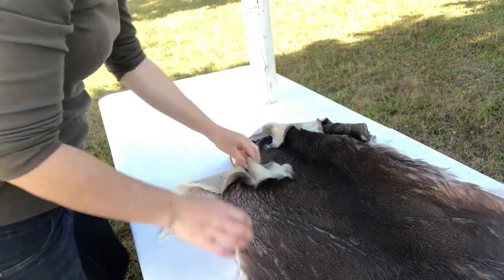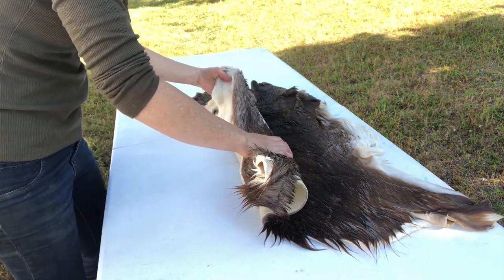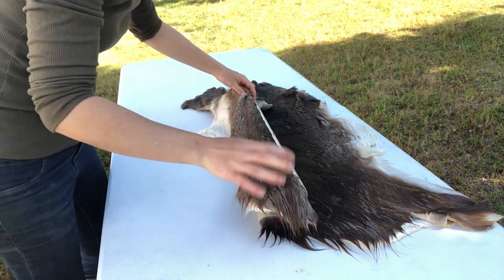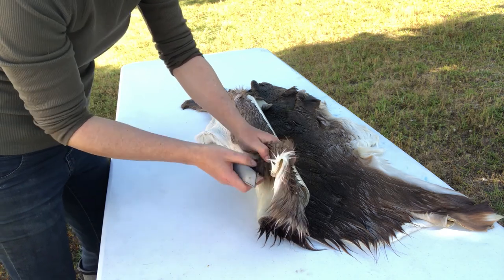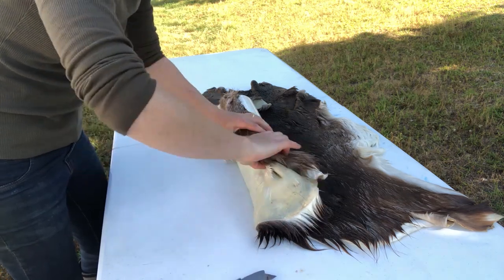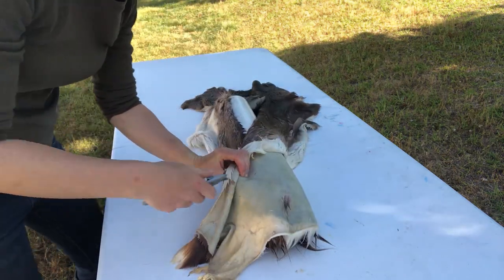Once it was all loosened up, I laid it out and put down my PVC pipe as a mold. I cut this PVC pipe to 20 inches, which is the standard length of a quiver — they're usually about three and a half inches wide. I'm measuring the hide so I can cut it right where I want it, and I'm folding the fur over on the edges because I want a folded edge, not a raw edge. I wanted it folded so it was fur on the outside and fur on most of the inside.